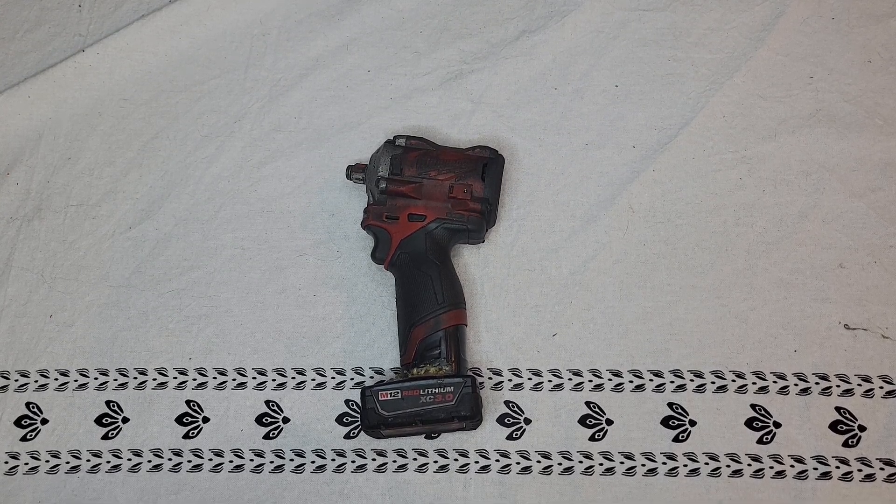What's up guys, and welcome back to another video. Today I'm going to be doing a review on the Milwaukee half-inch stubby impact wrench.